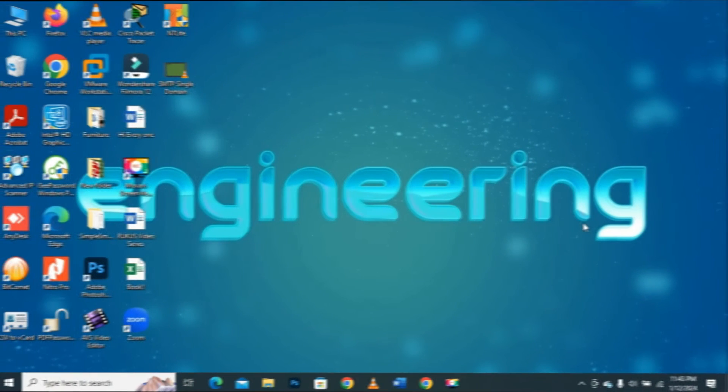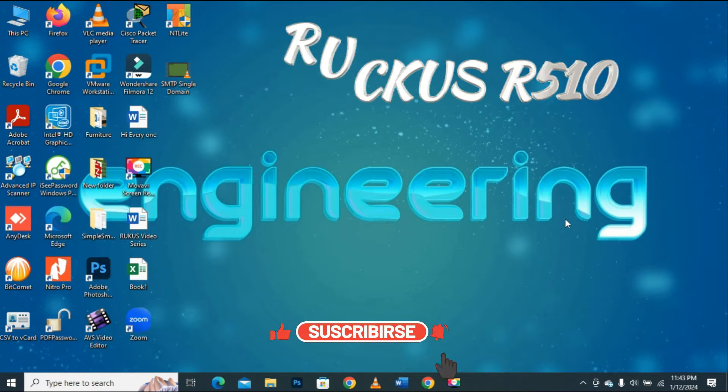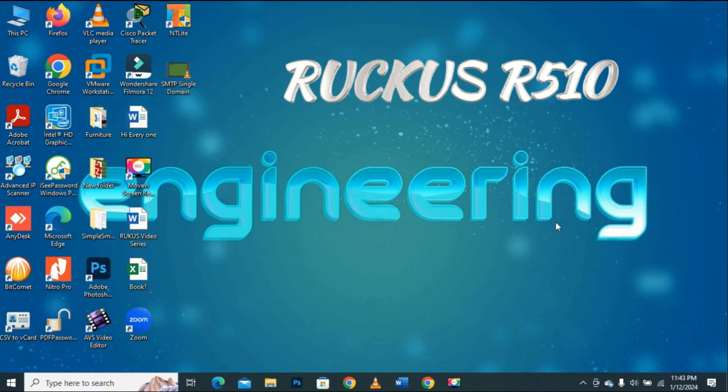In this video I will show you how to download the firmware for your Ruckus device from the Ruckus official website in a few steps. Since I am using a Ruckus R510 access point, in this video I will be downloading the latest firmware for my Ruckus R510 device.